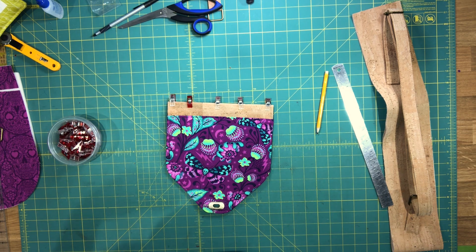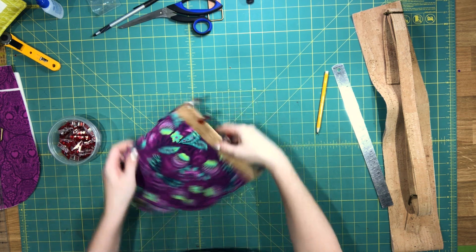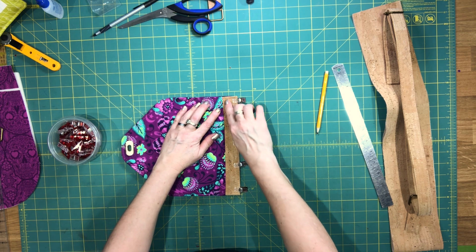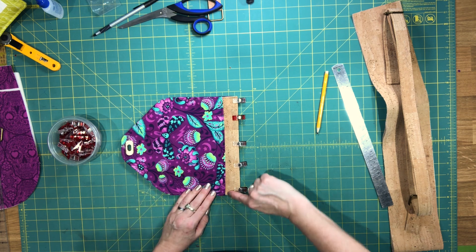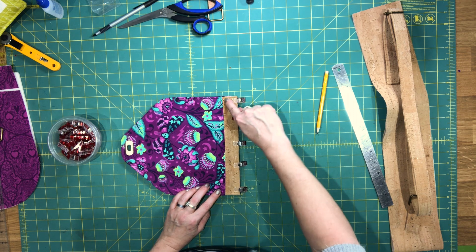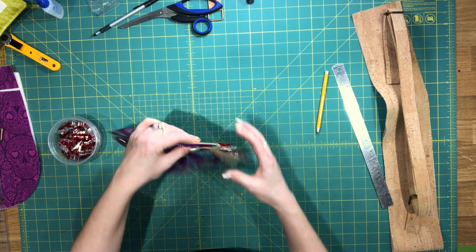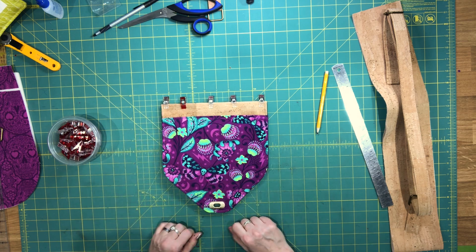Go to the machine and sew through all of these layers. You're going to do a line of topstitching by the seam, doing it on the cork side, sewing all the way across. Make sure you backstitch at the beginning and the end — you're sewing through all of these layers at once.